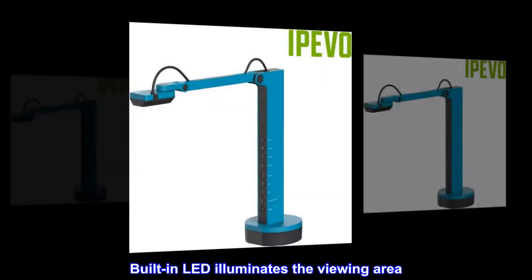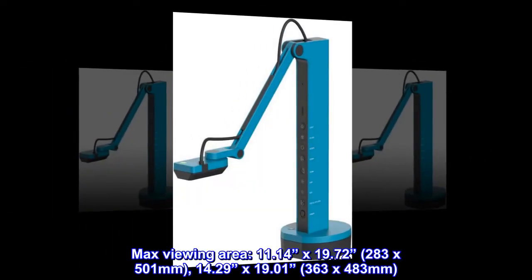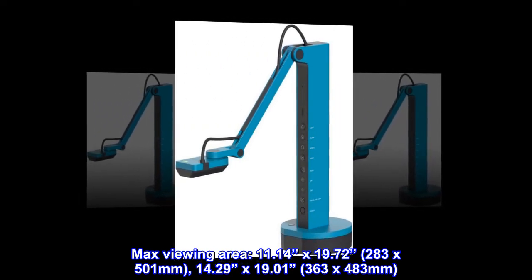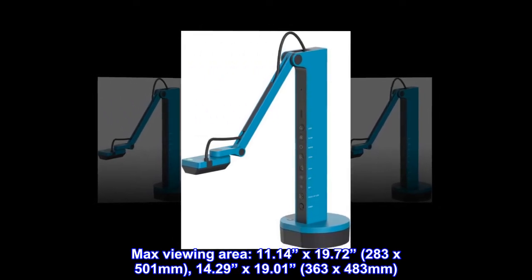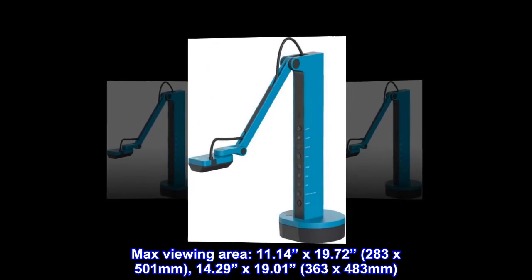Built-in LED illuminates the viewing area. Max viewing area: 11.14x19.72 inches, 283x501 millimeters, 14.29 inches by 19.01 inches, 363x483 millimeters.